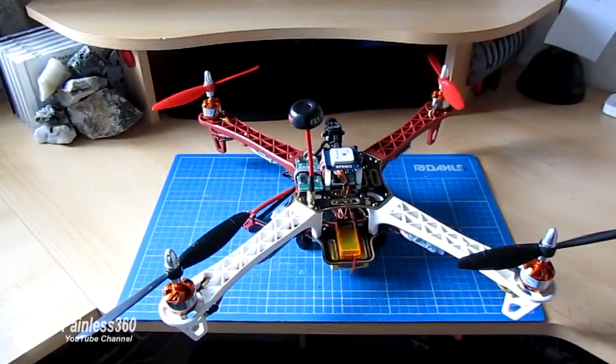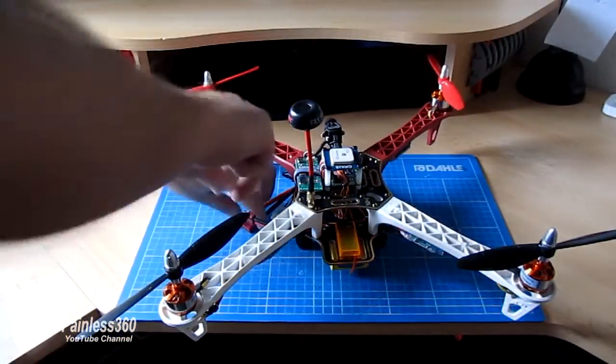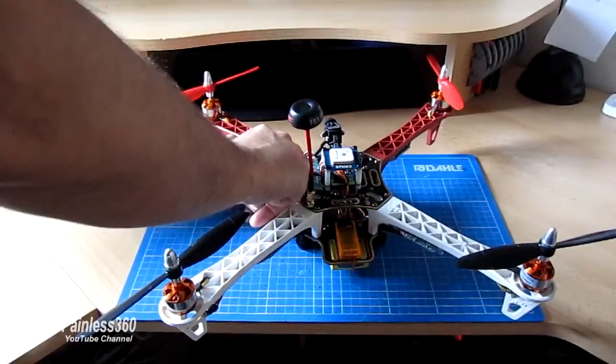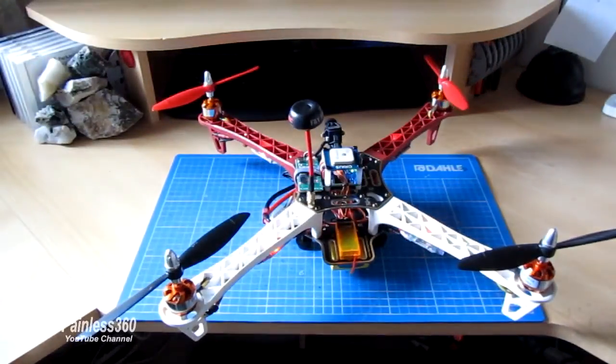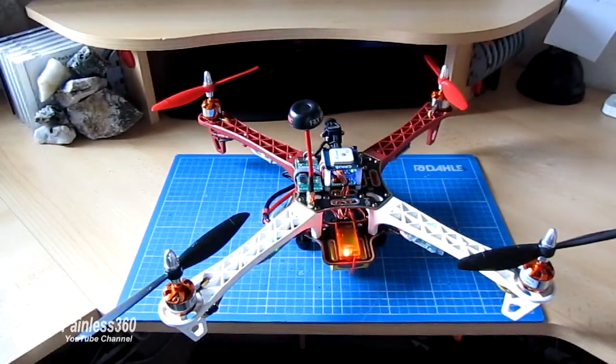I've had a subscriber ask about the motor readings when you're looking at a multiwee board over Bluetooth via multiwee conf. Now this is one of those questions where it could be answered in text, but it's actually easier for me to make a quick little video like this to show it in effect.